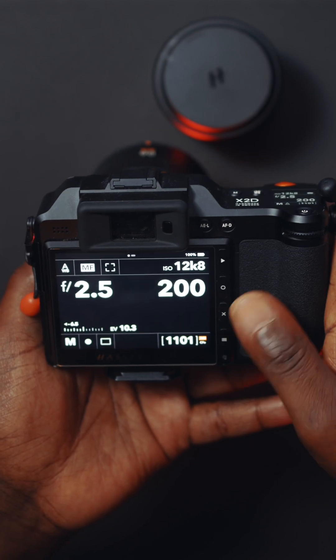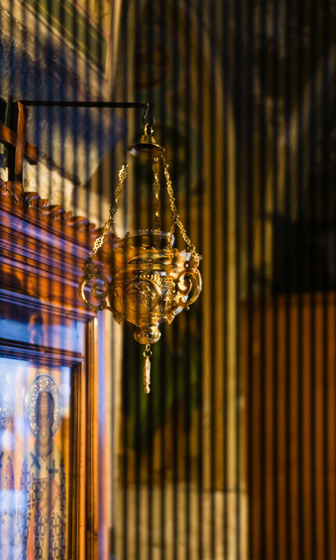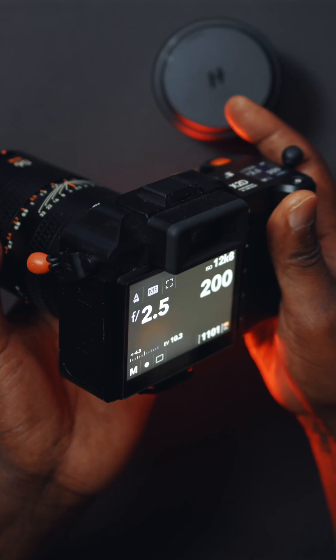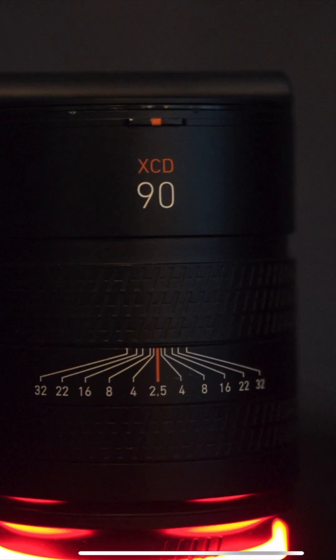Hasselblad X2D 100C just got better. Hasselblad cameras have always been about quality. But let's be honest, shooting in low-light photography with the X2D 100C, you have probably noticed noise creeping in — especially when pushing the ISO or recovering shadows in post.